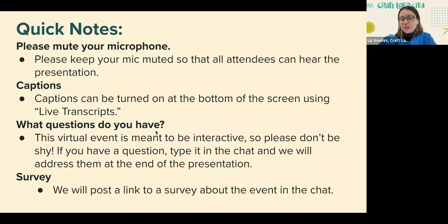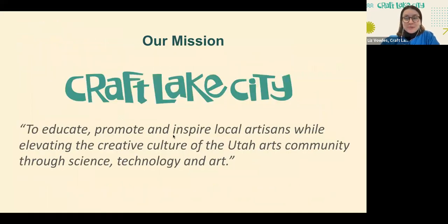We'll be posting a link to a survey about the event in the chat at the end of our discussion — we'd love to hear your thoughts. So first, a little bit about Craft Lake City. Craft Lake City is a 501c3 nonprofit organization based out of downtown Salt Lake City, founded in 2009. Our mission is to educate, promote, and inspire local artisans while elevating the creative culture of the Utah arts community through science, technology, and art. I'm so excited for today's discussion because I feel like this exhibition really does bridge art and science together.